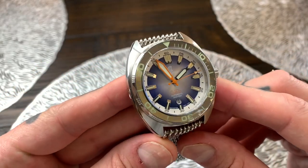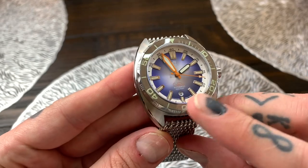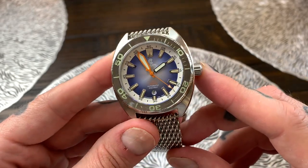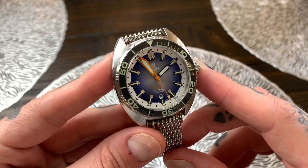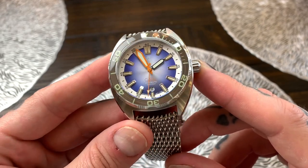Now the Core Diver line of watches comes in nine different colorways. This one is the blue into silver. They've also got a Great Lakes Diver line in three colorways, the Kraken which is sold out, the Palladino which is sold out, and the Core Diver GMT V2 which is also sold out.